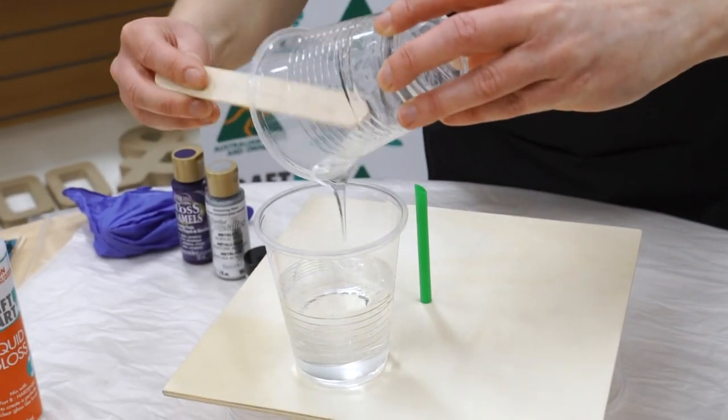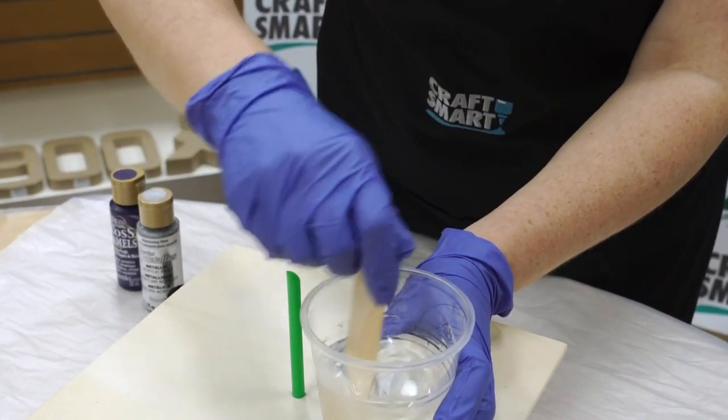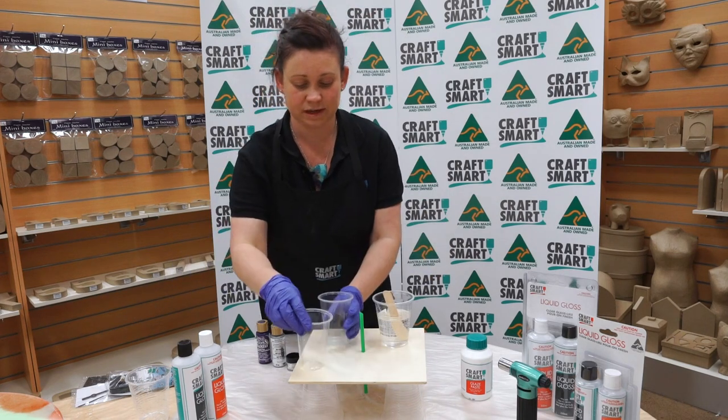We're then going to pour one into the other. The resin will go cloudy and it will create some air bubbles when you're mixing. Once you've mixed for around two minutes, you can then divide your resin up.